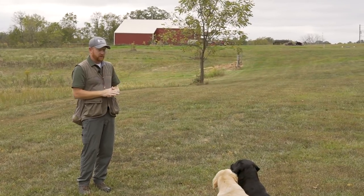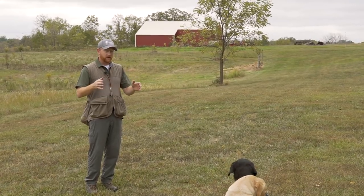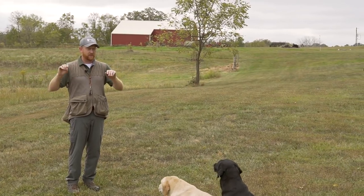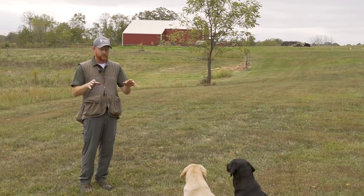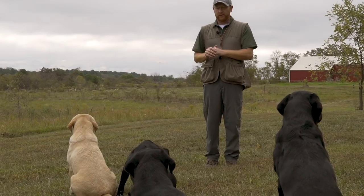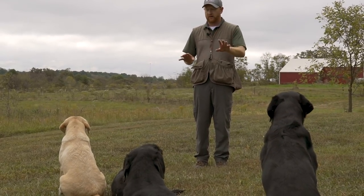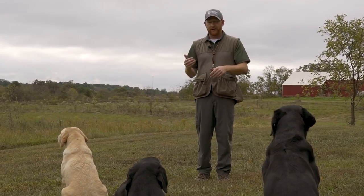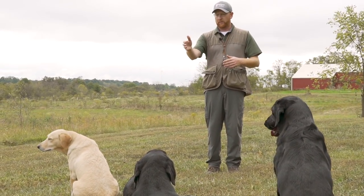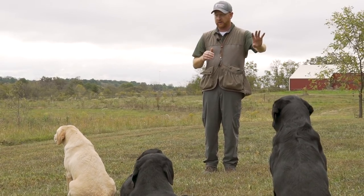One dog can go out and work while the other sits patiently, quietly, and waits its turn. We start this all with basic obedience. Before we put any dummies or birds out, we need to make sure we've got this rock solid in the yard. All of these dogs have been through their formal hand training and obedience training, so they all know to sit, stay, and recall by name. We're going to do some recall drills where I call their name and they should come, while the other three sit and wait patiently for their turn.